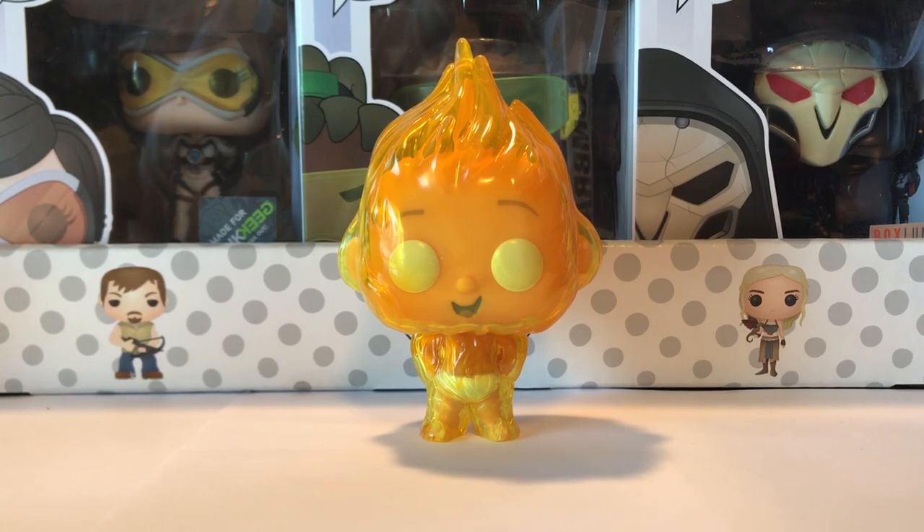This next Jack-Jack is Fire Jack-Jack, a Target exclusive. If you've seen my mini hunt video on this pop I went into a little more detail on it, but it's like a pop inside of a plastic case — it's really cool. Go check out my other video if you don't know what I'm talking about. I think this is actually my favorite one — I like it a little bit better than Monster Jack-Jack.